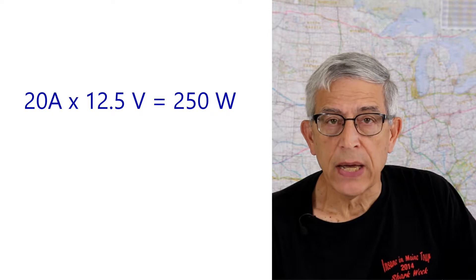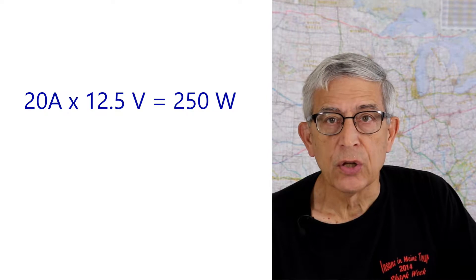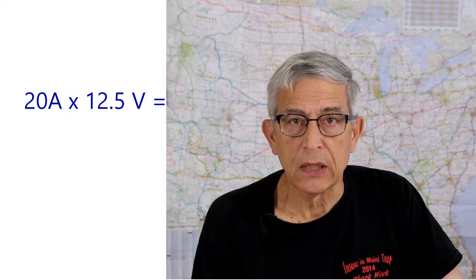On my Harley Road Glide Special there's a parts and accessories circuit that has a 20 amp fuse. So if you take 20 amps times 12 and a half volts, you come up with 250 watts. Now of course you wouldn't run the circuit right up to the max — you'd heat the fuse and eventually it would blow. So probably a safe limit would be 200 watts.